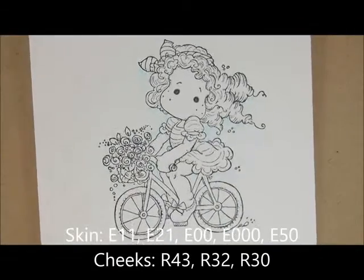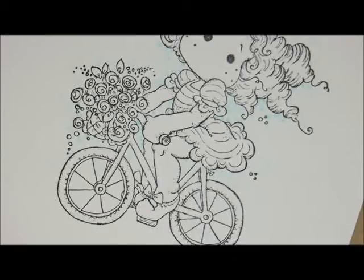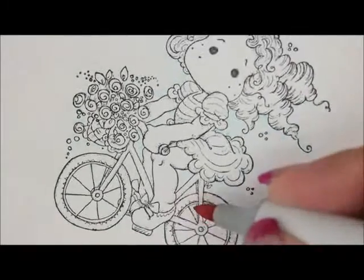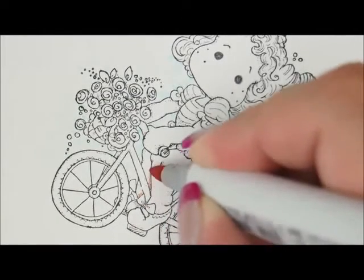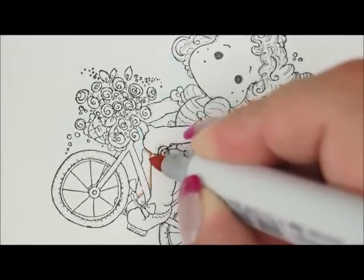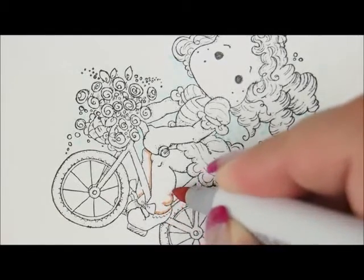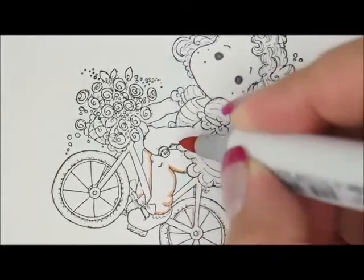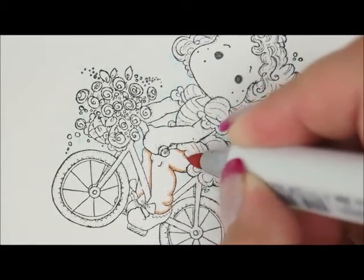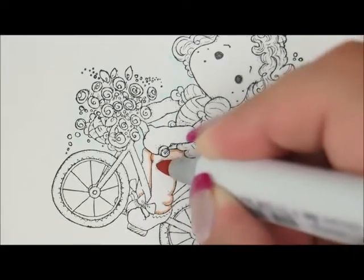Next, let's work on her skin. Let's start down here on her leg. I'm going to use E11, E21, E00, E000, and E50. For her cheeks, I'm going to use R43, R32, and R30. I'm going to start with my E11. Let's go down here and start on her legs — I'm going to do this leg first, then go real close to her other leg and under her hand. For this leg, we're going to go right along her shoe and then up the back of her leg. There's already some great dots there, so I'm just going kind of going over those. Then let's also go underneath of her skirt and do a little bit on her leg on top, and get her knee right here.